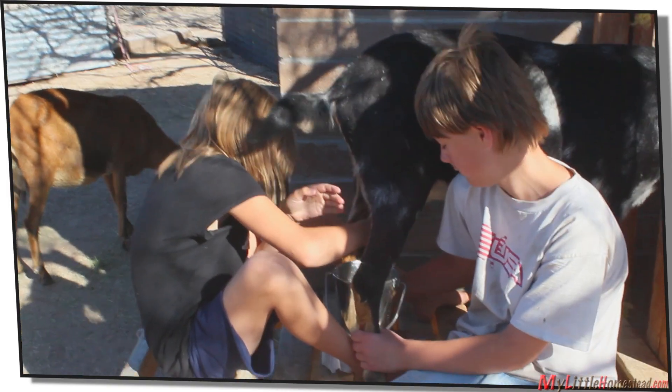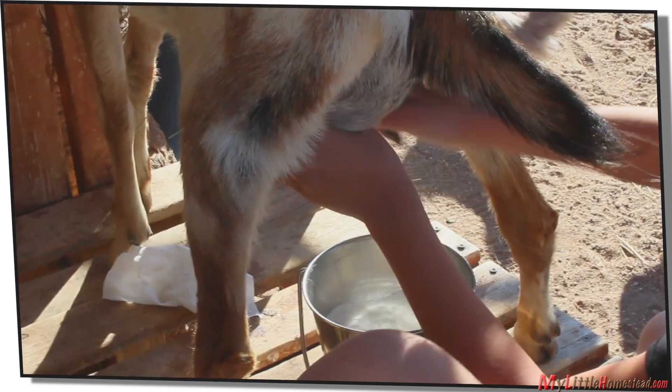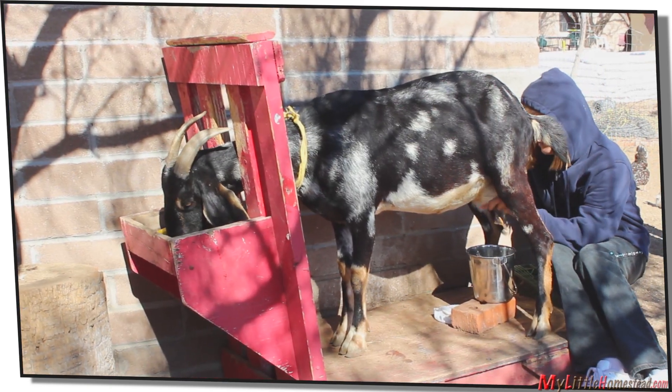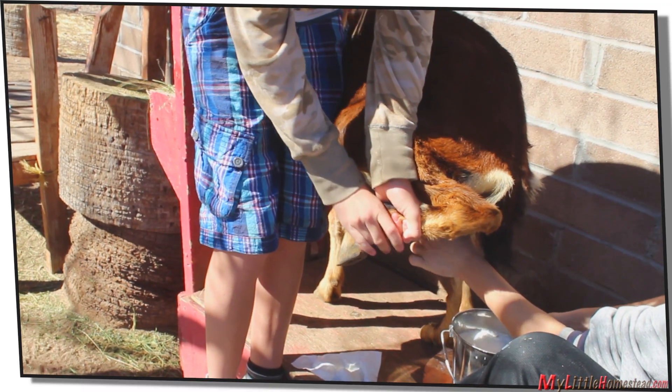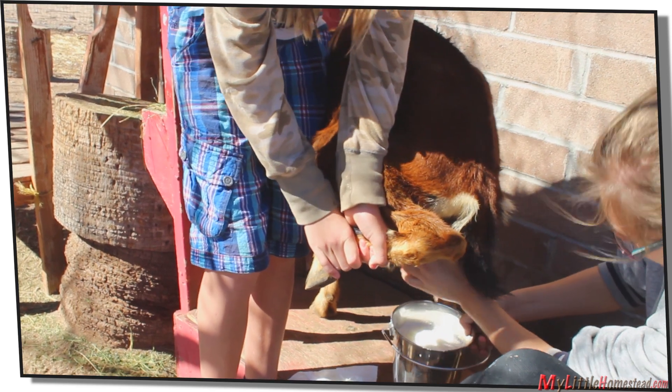Goats are varied as to how well you can milk them. They generally prefer that you get it done quickly, though. You can either milk from the side or the back — I would prefer the back, but that's just me.